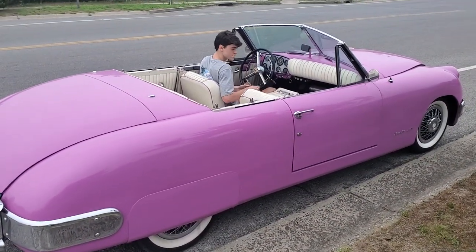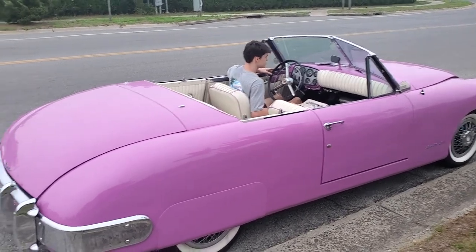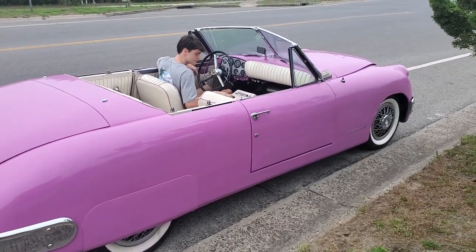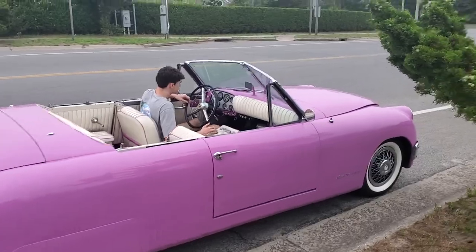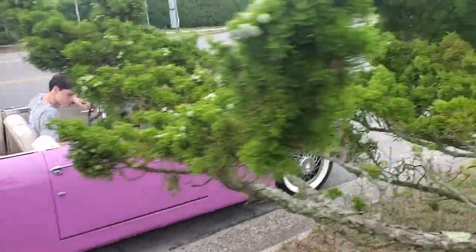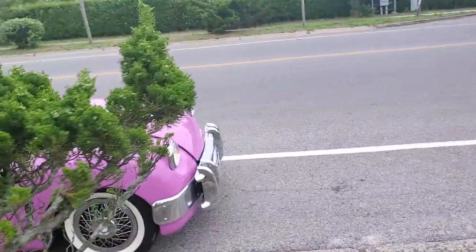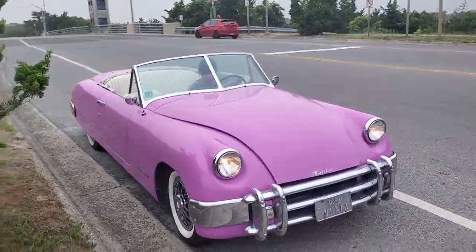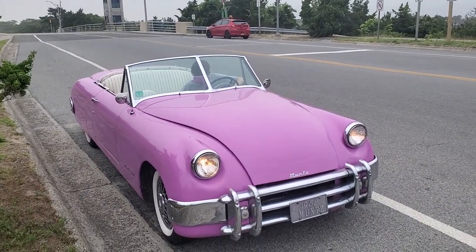All right, John, give that engine — fire that up a little bit there. Sounds good. So I've had this a number of years now. Runs great. We're out here in the Hamptons, ready to take a little run on Dune Road.